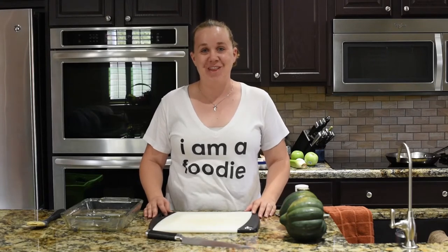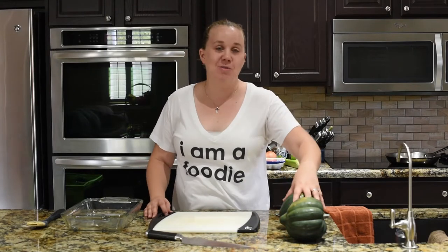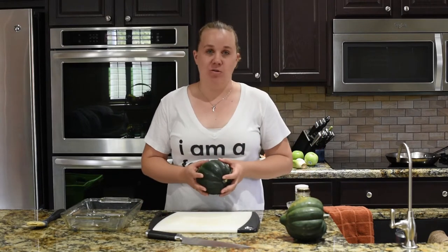Hi, I'm Kimberly, the cooking instructor for Faith and Food. Today I'm going to show you how to make a beautiful but simple stuffed acorn squash.